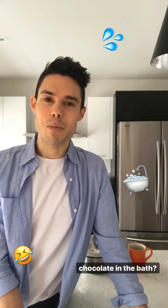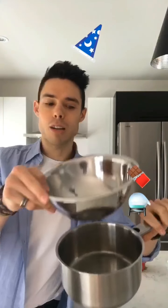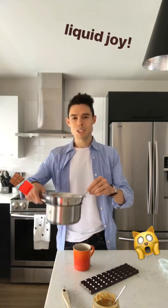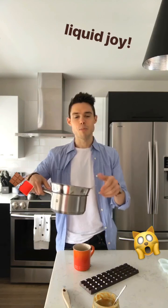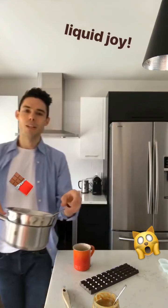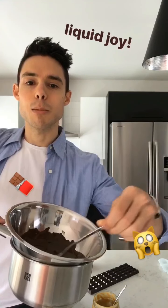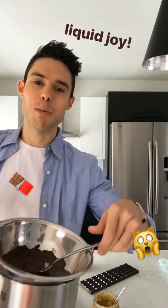You'll also need a pot and a bowl to melt the chocolate bain-marie style. For those wondering what bain-marie style is, it's really just a hot water bath for your chocolate. You put hot water in the pot, bring it to a boil, place your chocolate in the bowl on top, and slowly stir it until the chocolate melts to a nice, creamy consistency — perfect for pouring into the cups.